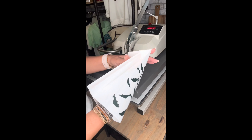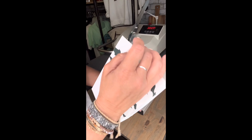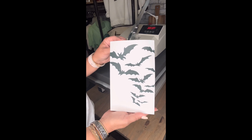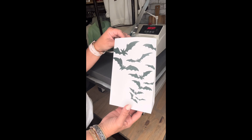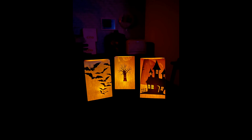Oh my gosh, how cute are these? I cannot wait to see them lining my driveway this Halloween. Reveal time! Follow us at createwithcreo.com.